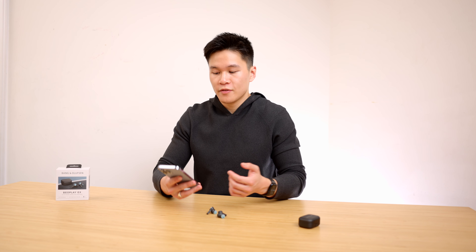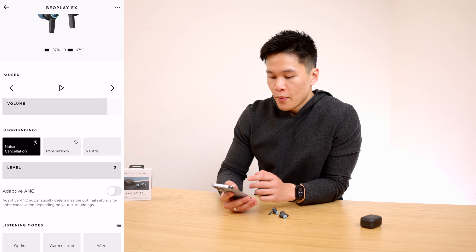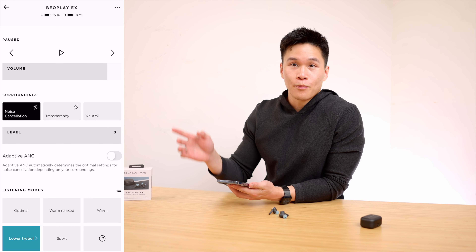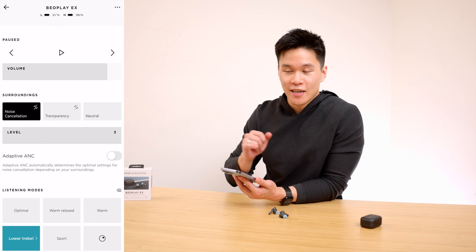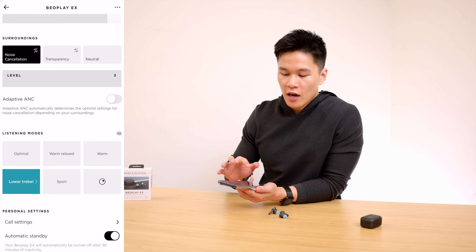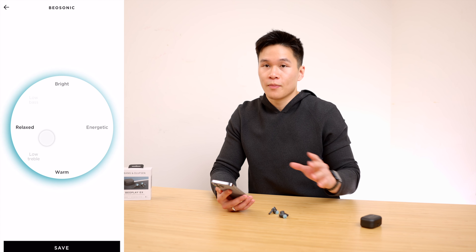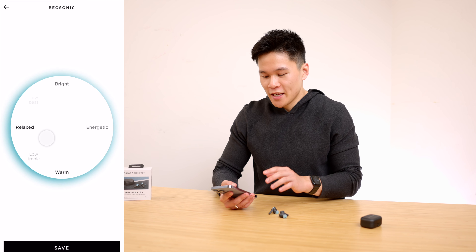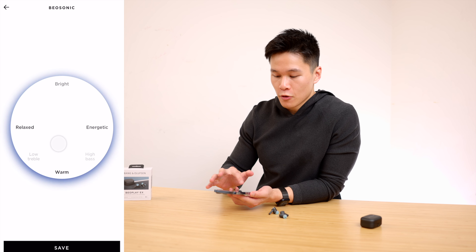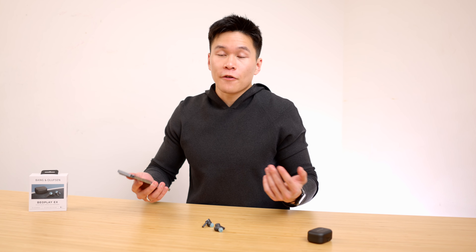The app is pretty basic but gives you pretty much everything you need — battery life on each bud, play/pause, volume, and cycling through noise cancellation, transparency, and neutral modes, which the previous B&O EQs didn't have. There's also an EQ with a couple of presets or manual adjustment. My only gripe is that I wish they had regular sliders for lows, mids, and highs rather than a circle with options like energetic, bright, relaxed, and warm — it's just harder to get where you want to be.